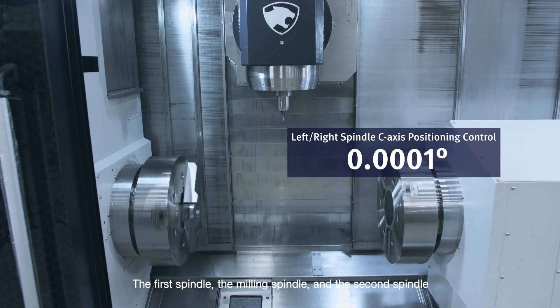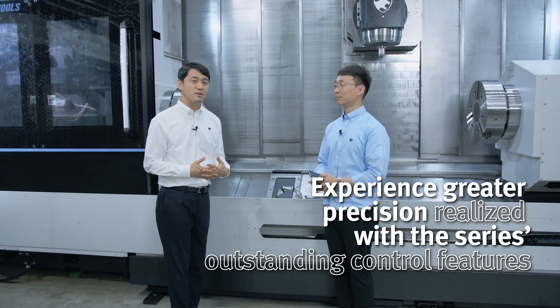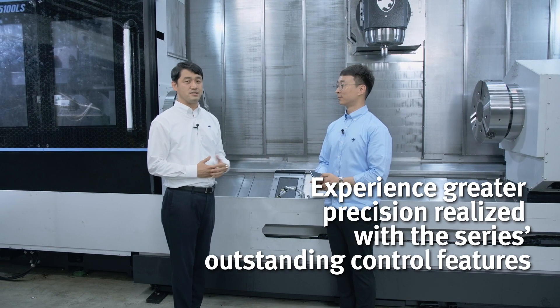The first spindle, the milling spindle, and the second spindle are all controlled at the precision level of 1 over 10,000. With this unique technology, Doosan Machine Tools boasts zero backlash.